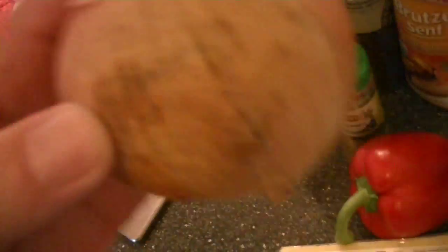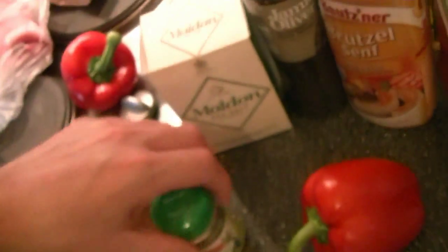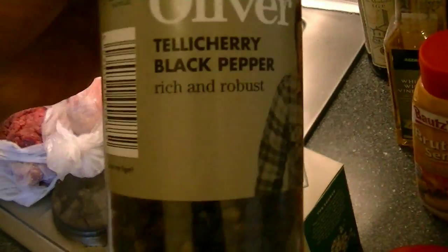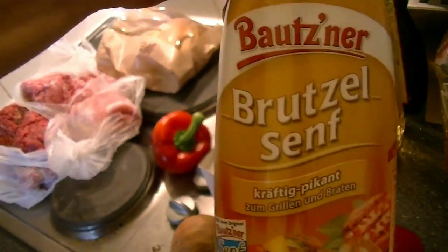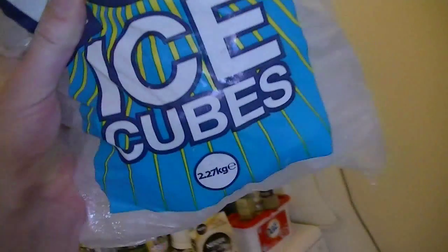Then we need red peppers, we need an onion, we need some cheddar, some marjoram, some salt, some black pepper. For serving, some mustard and/or some ketchup. And because your meat needs to be cool at all times, we also need some ice cubes.